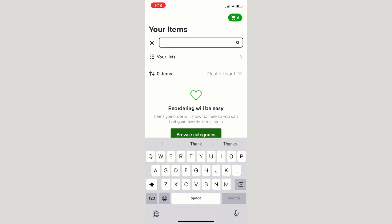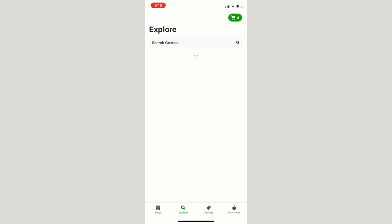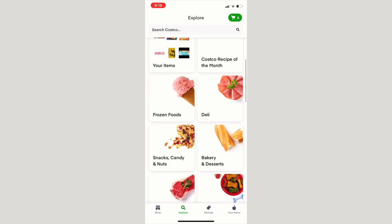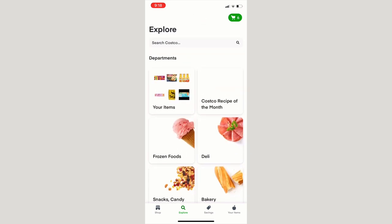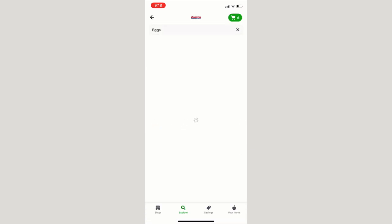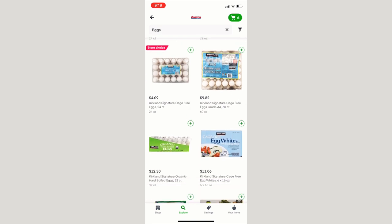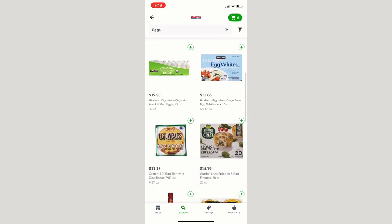If you need to search something — say, eggs — you can click on the search and browse the egg category, or search 'Costco eggs' and it'll pull up all the eggs available at Costco. It's really convenient: you go to checkout, select a time and a day you want it delivered — it's really, really simple. We love this app.